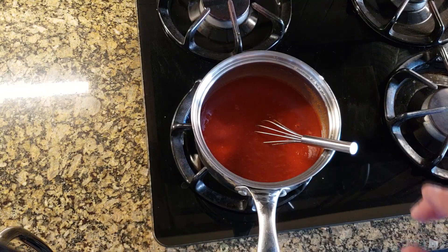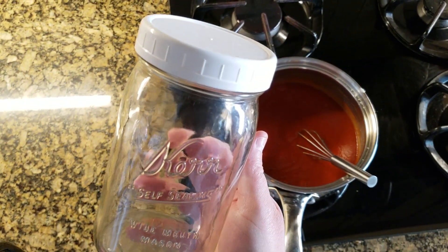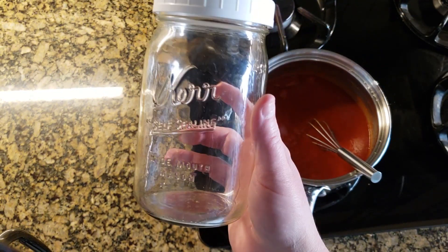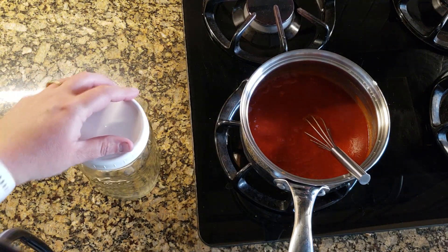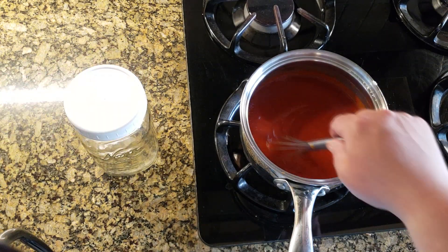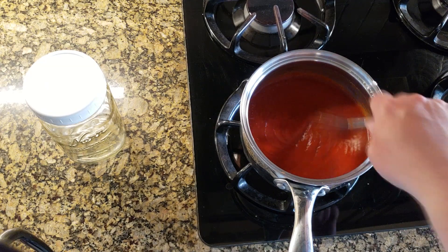While this is coming to a simmer, let me show you the storage. I'm going to use one of these reusable lids with a glass mason jar — you stick it in the fridge and it's good for a while. You could also use a squirt bottle like a traditional ketchup bottle, but I don't like to use plastic unless I have to. If you have kids, a squirt bottle might be easier, but for me I'm going to use the glass mason jar.